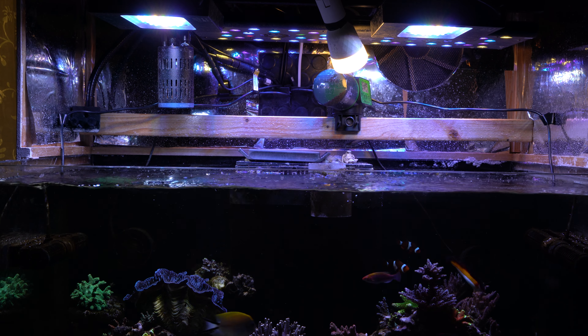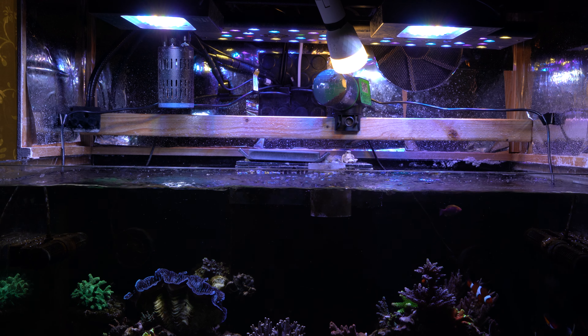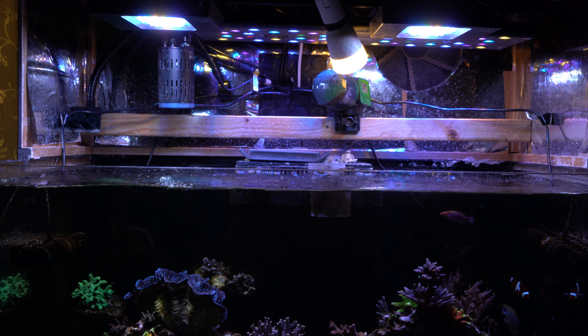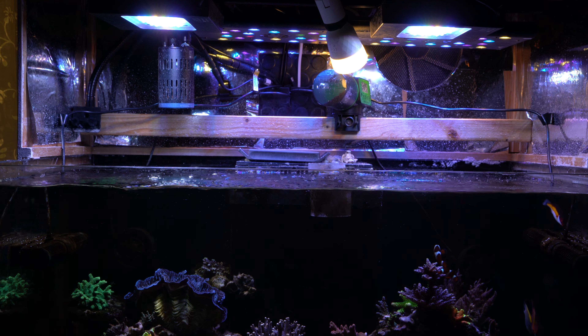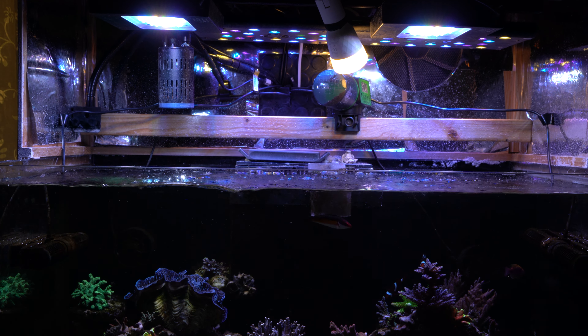During summers when it's warm, I also mount an additional fan on this wooden beam so that the Apex can trigger it if the temperature gets too high. But now that's not an issue in winter or autumn.